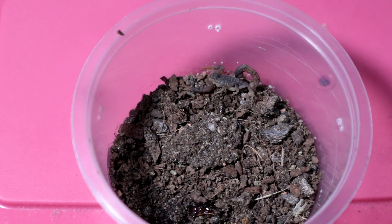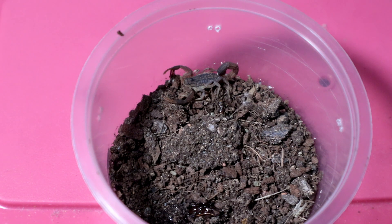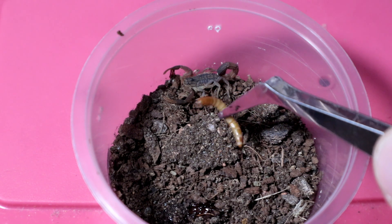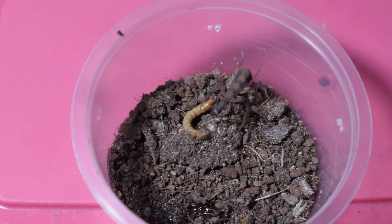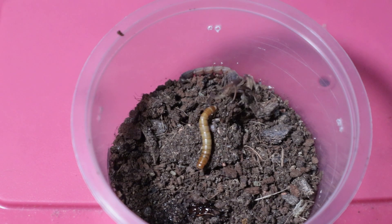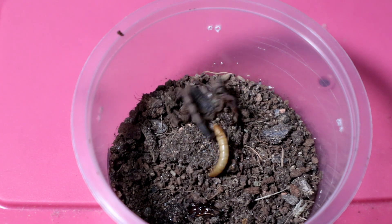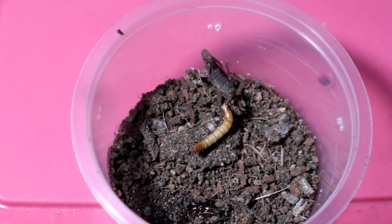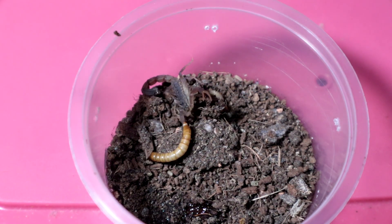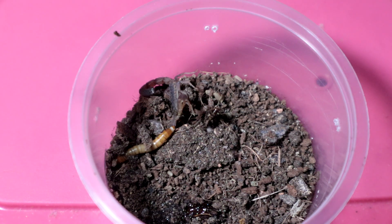Right up next we have the Hapalopus sp. — the Hapalopus. I know for a fact this one will definitely eat, so let's give it a decent sized mealworm. There we go! The wonderful Hapalopus has performed the flippy flip — gotta love those flippy flips! And then it proceeds to give us a sideward flip. That mealworm is not giving up!